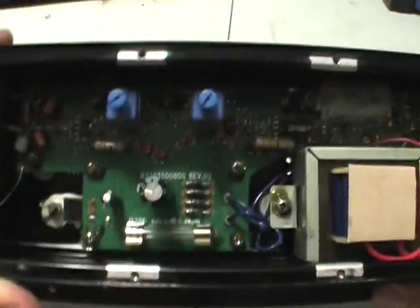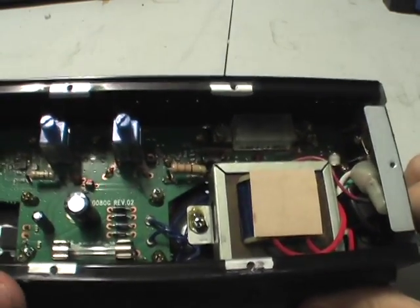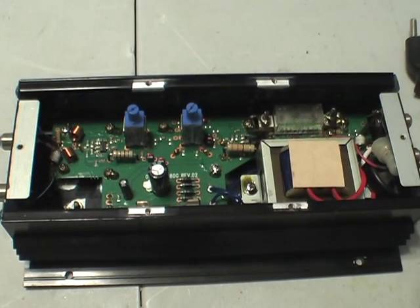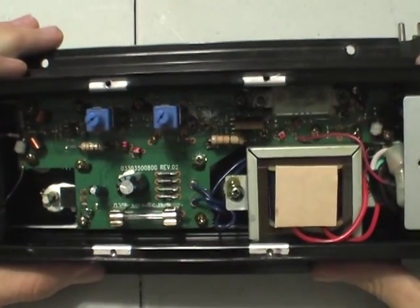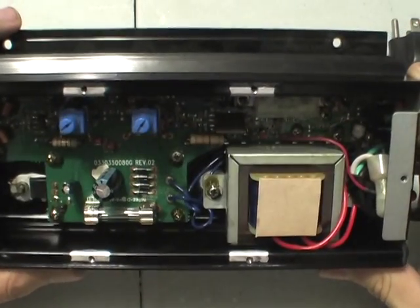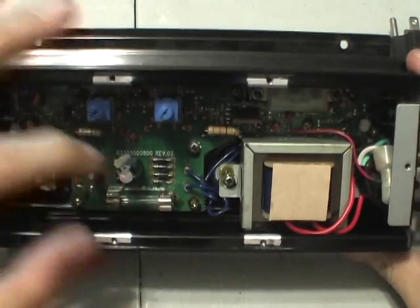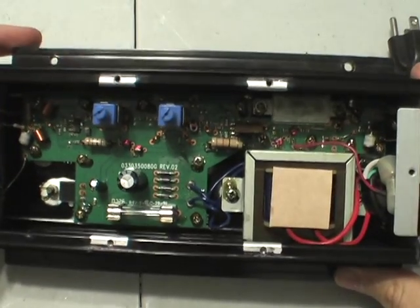Not much in here again. Let me adjust the camera angle and take a closer look at it. Here's the inside of the amplifier. We see a mains transformer right here — just a standard core. There's a nice little fuse down there, a bridge rectifier, a filter cap, and a little bit of RF circuitry in there.